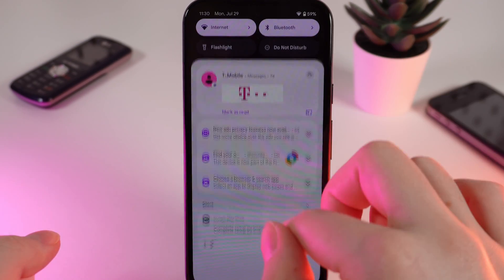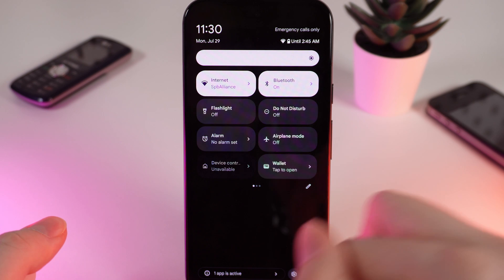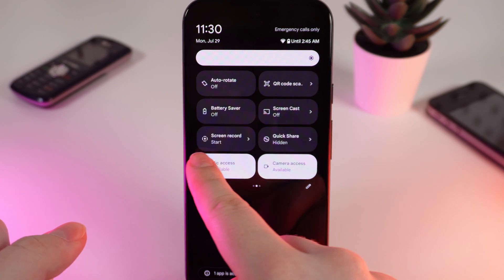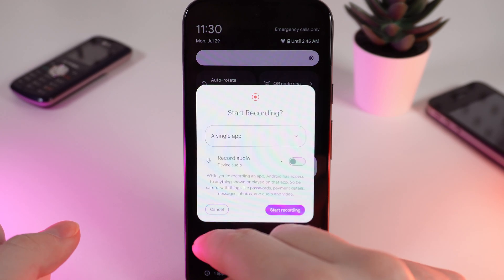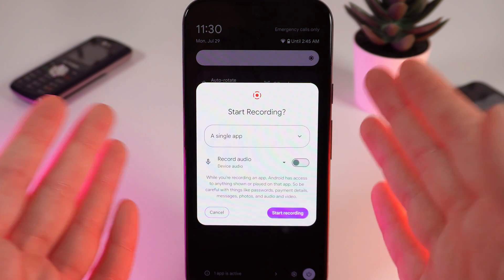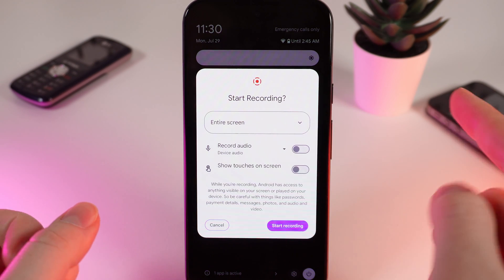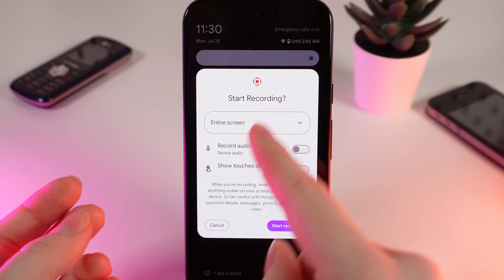To do a screen record, we would need to swipe down to open the control panel and swipe down one more time. After this, swipe to the left until you will see this button: Screen Record. If we click on it, you'll be able to choose what you want to record — a single app or entire screen.